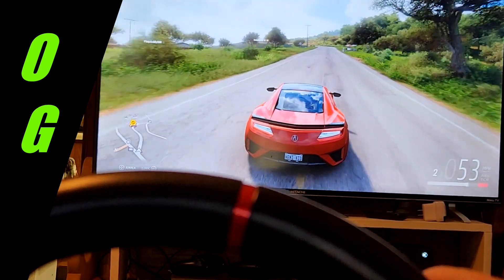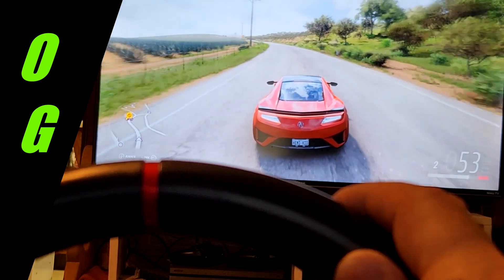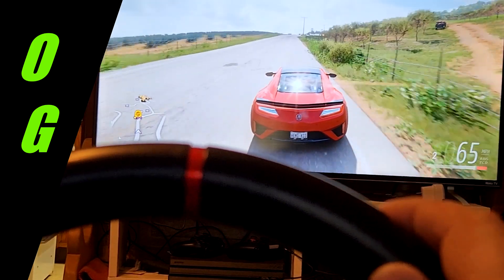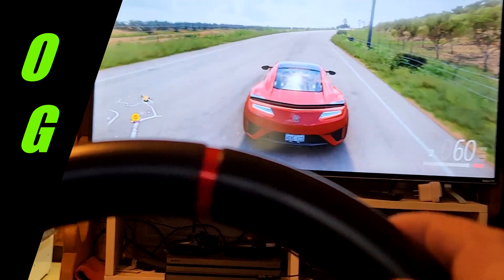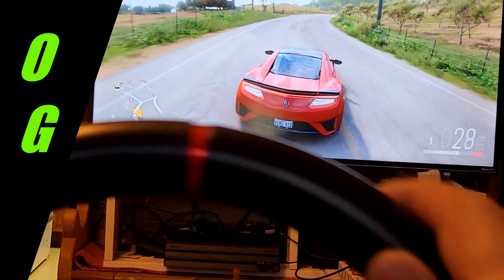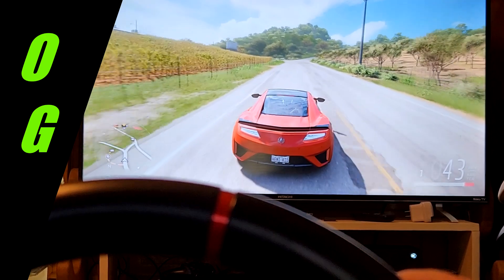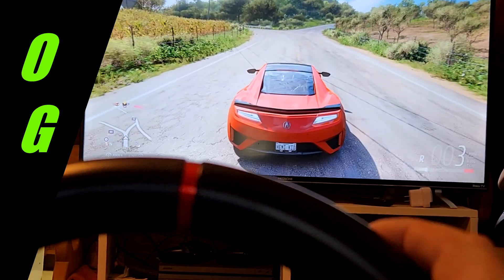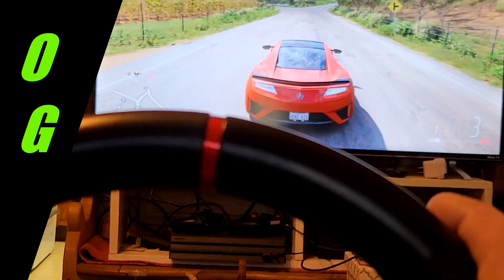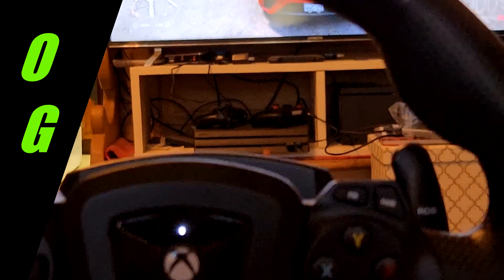This wheel is one that's recommended for Xbox — you could probably buy it right off their site because it's got an Xbox logo in the middle of it. I didn't want to spend $250 on a wheel without knowing if I like it or not. So far, it's not real easy, so I'm going to have to work on this a little bit and get used to driving with the steering wheel.